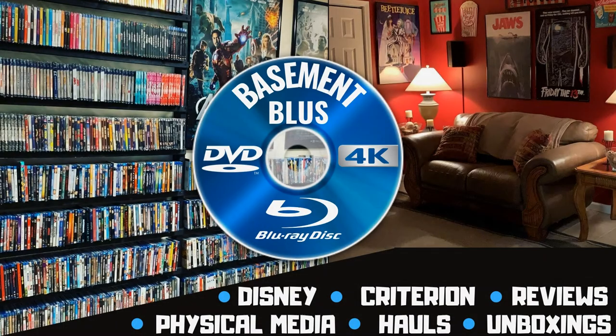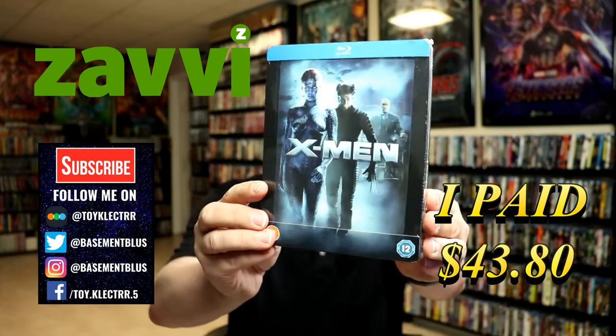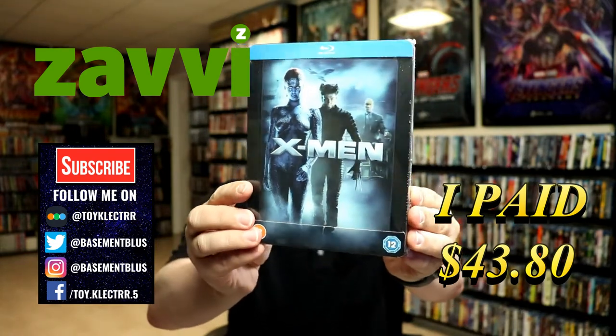Hey, Tony here. Today I'm going to do an unboxing of the Xavi Exclusive Lenticular Steelbook for X-Man. So I've received my order for X-Man. This is a Xavi Exclusive Steelbook featuring the Blu-Ray and a Lenticular magnetic card.